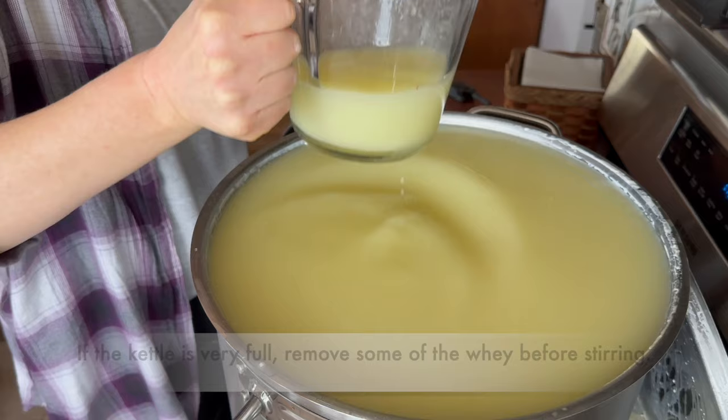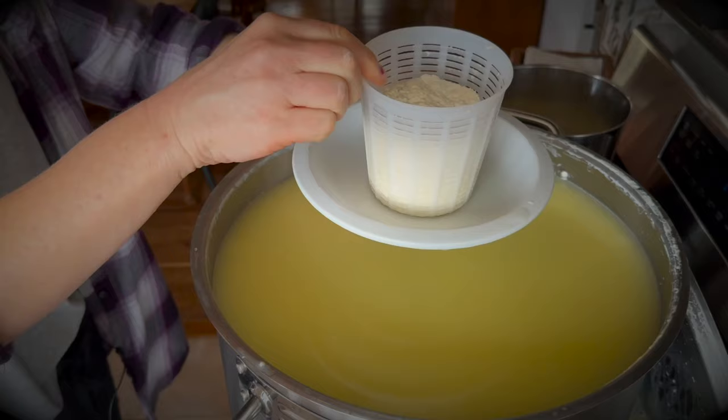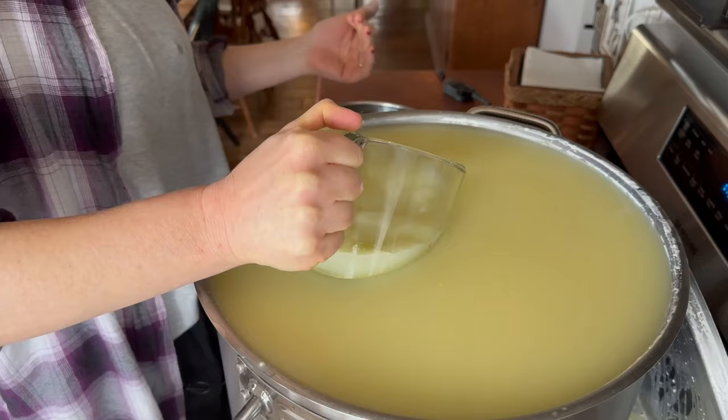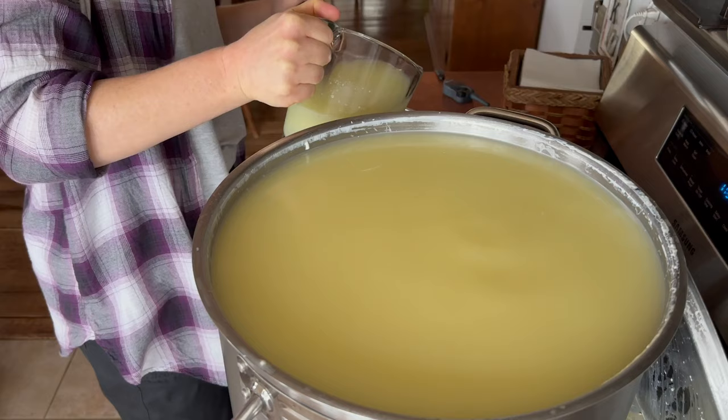Two days ago when I made this cheese I saved about three gallons of the whey and made ricotta. I got a cup and a half, two cups of ricotta — it wasn't a huge amount but it was enough that it was worth it, I think.